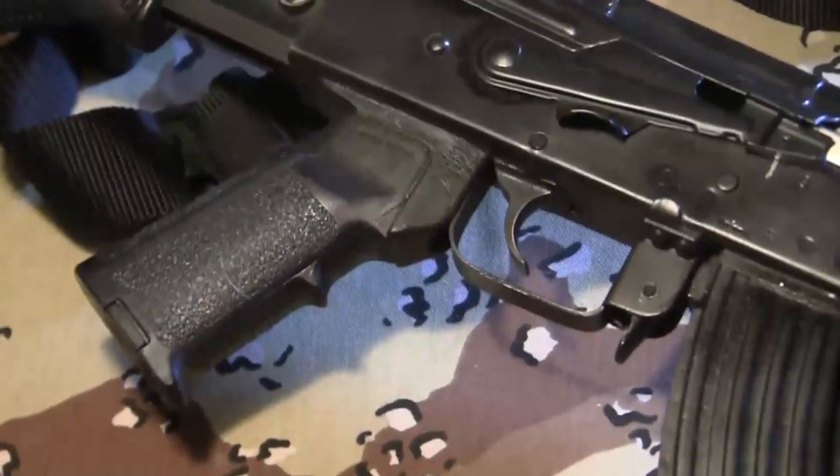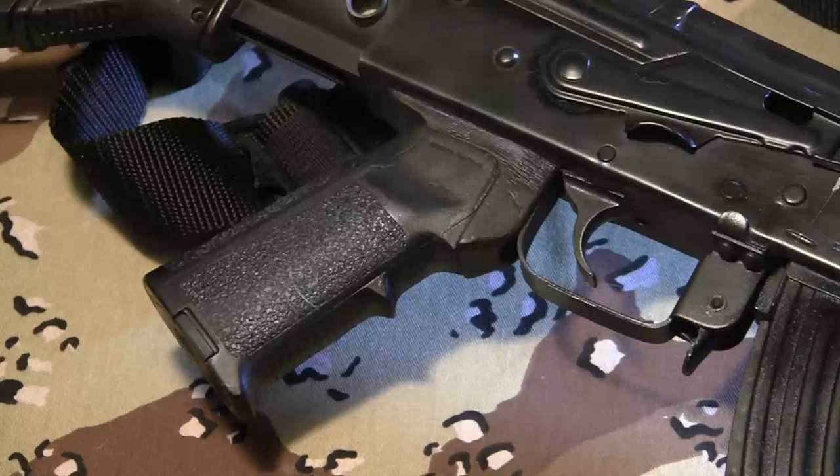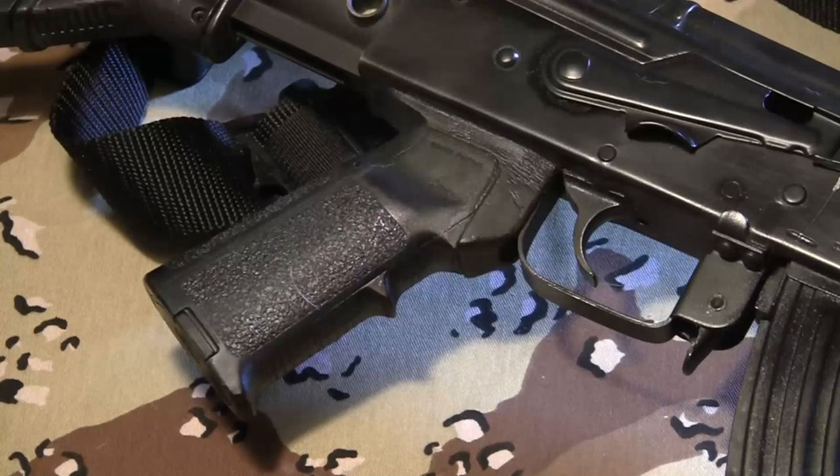This is a Magpul Miad grip with a DS-Arms grip adapter. I like the Magpul Miad grips from my days on the AR-15s. There's a ton of AK grips out there, so unless you really want the Miad grip and want to go to the trouble of getting the adapter from DS-Arms, there's plenty of good AK grips out there. You could use a Hogue grip or almost anything else and it would be just as good. I like the grip and the adapter, and I haven't had any problems with it.